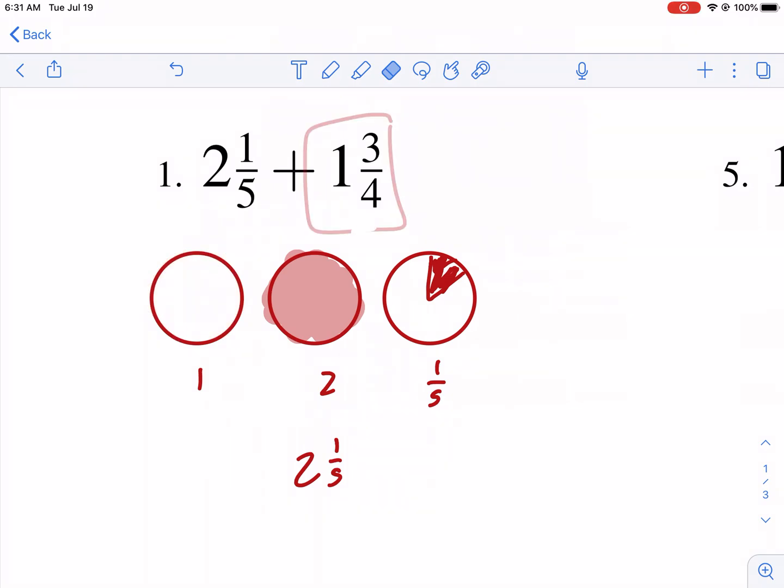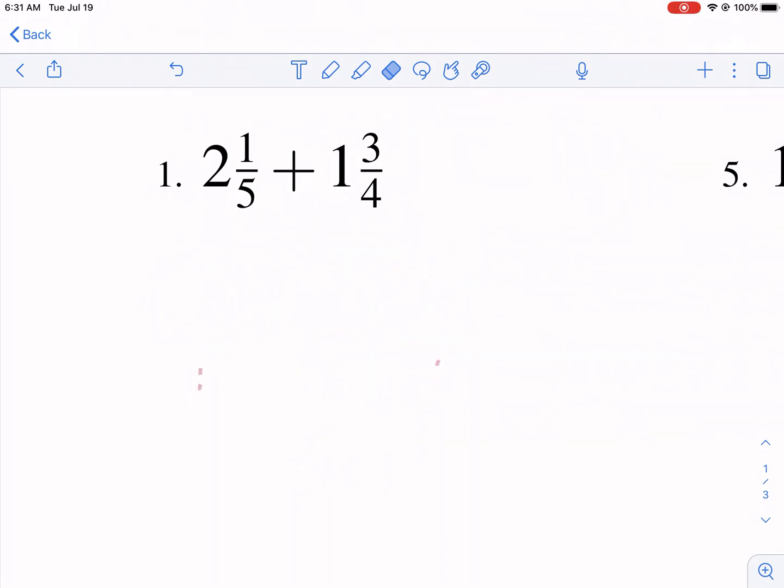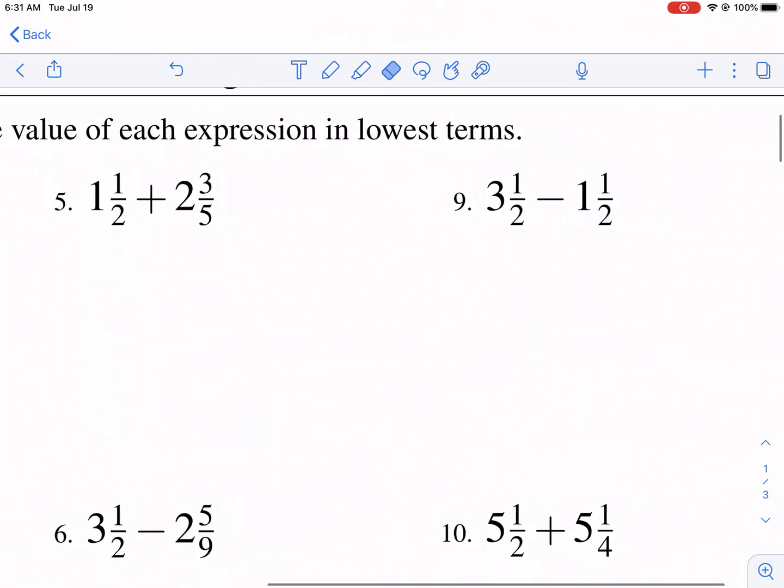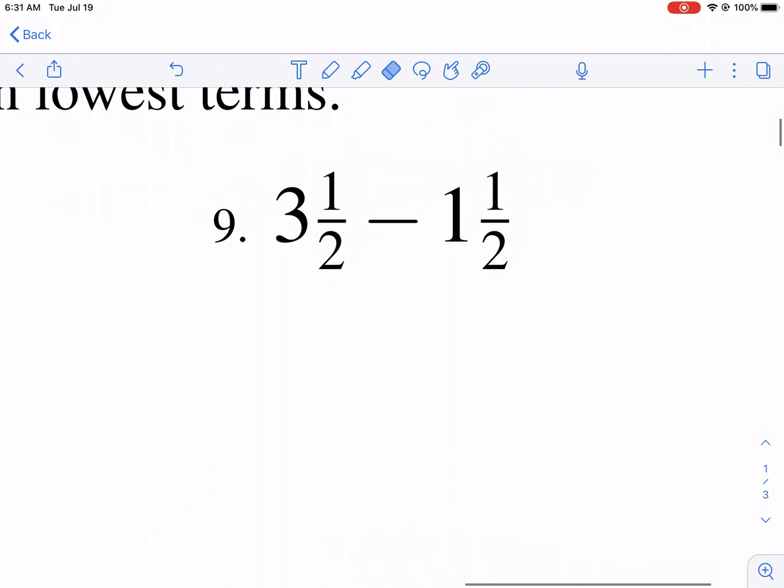That's a little complex to begin with, so we're going to break it down first with some easier problems. I'm going to jump to number nine. In number nine, we have three and one half minus one and one half. The first thing I'm going to do is look at the whole numbers: I have three minus one.